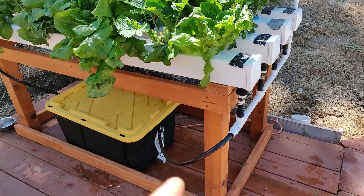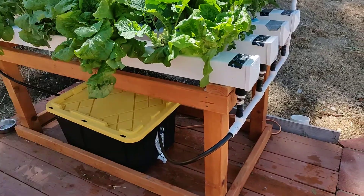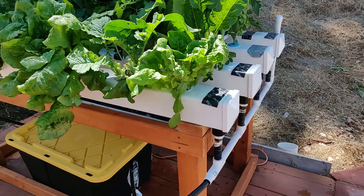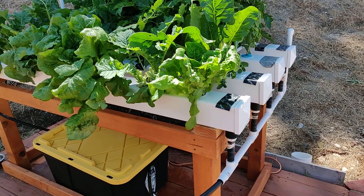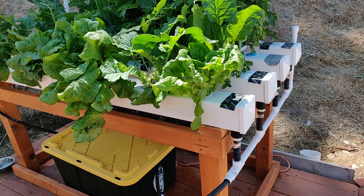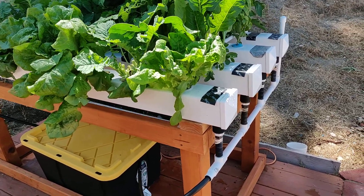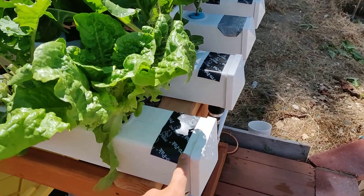I built everything from scratch, even the base — four by fours on the corners, two by fours, made like a small table. If enough people like the video or drop a comment, I'll make one from scratch showing you guys step by step. Here's basically all the parts.